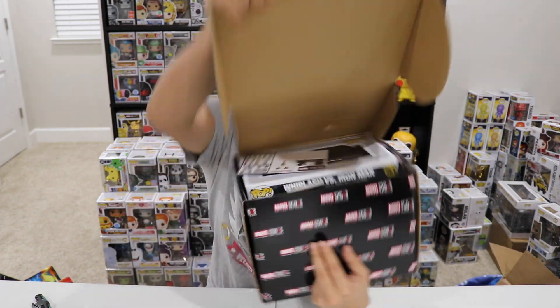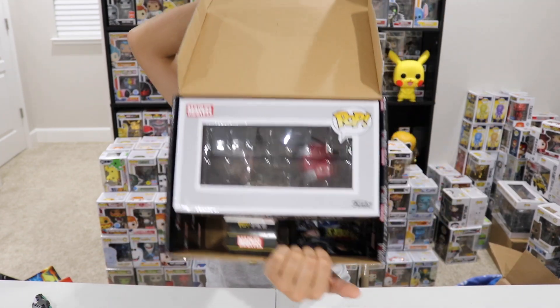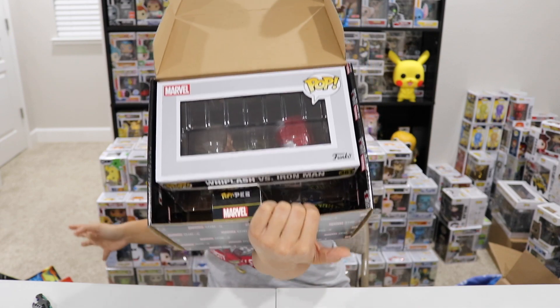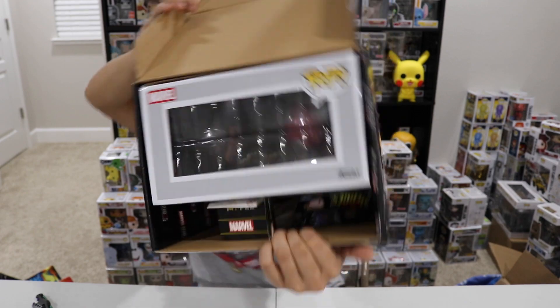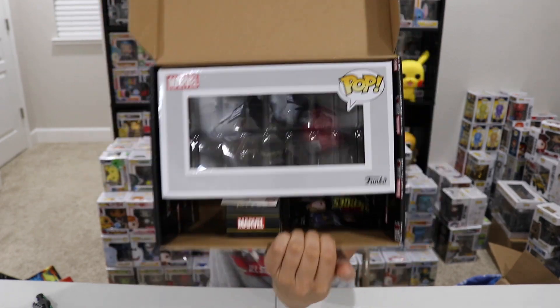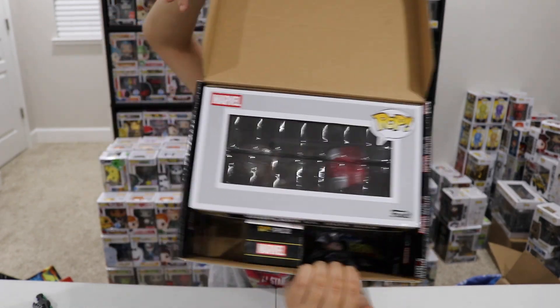I did not do a good job of cutting that box. Once you cut the tape and you open up the box, this is what you're going to see. And just for old time's sake — patch and pin! I know there's no patch and pin in here. This card came out, it's a spoiler card. We'll set that to the side.